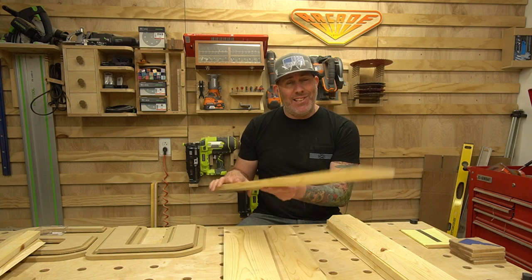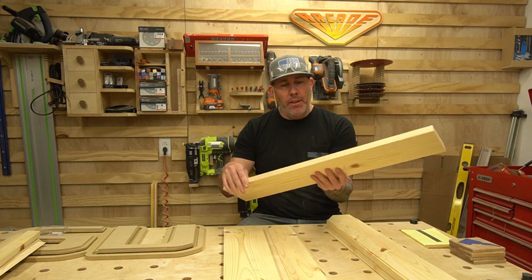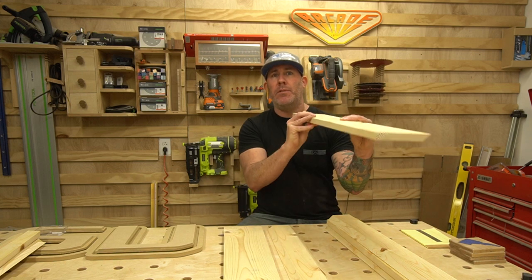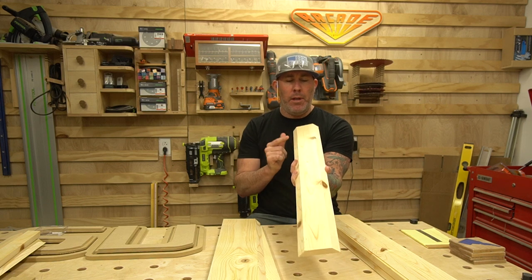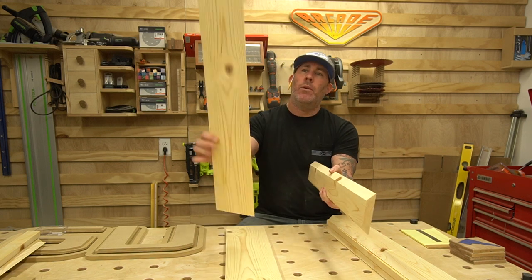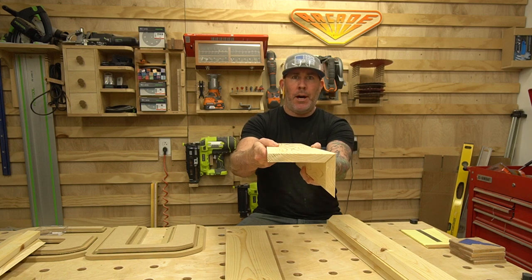Now that we have all of our pieces cut to length, we've put a 45 on the top and the bottom. The back edge is going to be flat because that's what goes up against the wall. The center section has a 45 on both sides, and that's going to allow us to build our floating shelf when we put the bottom on.